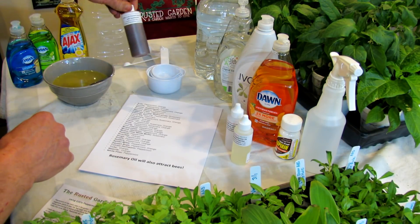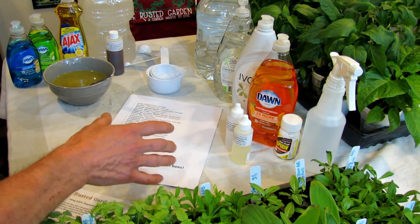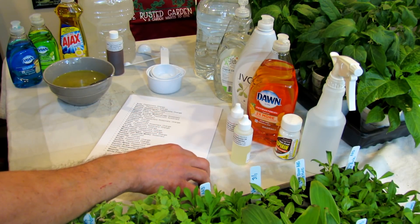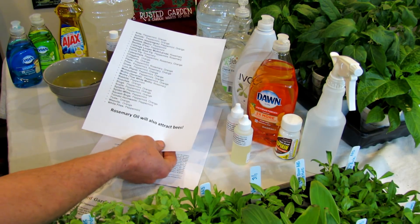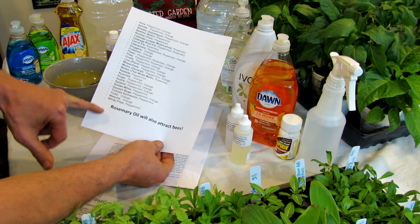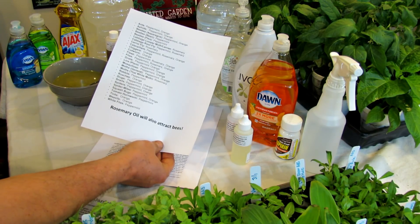I also have neem oil that I use to kill off chewing insects, and those are really what I'm using in my garden. The benefit of rosemary oil is that it really attracts bees too. So while it repels a lot of these pests, rosemary oil will also help bring bees to your garden.